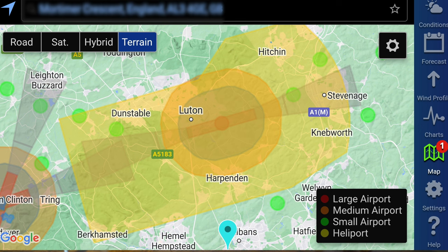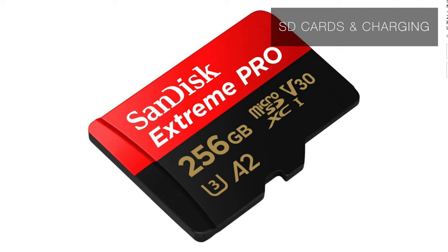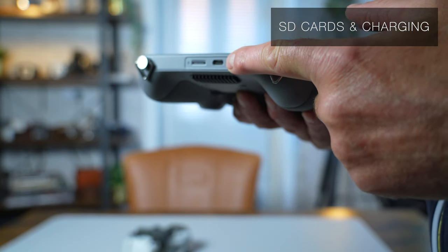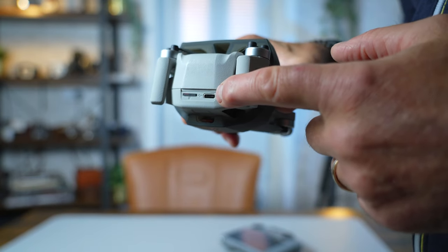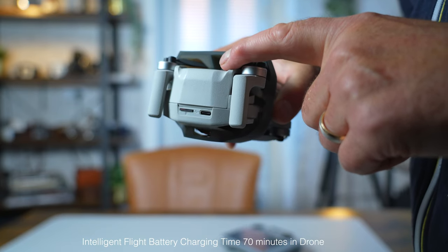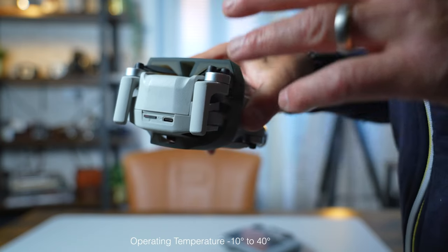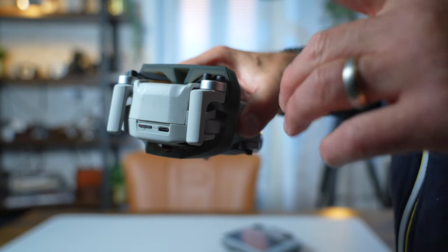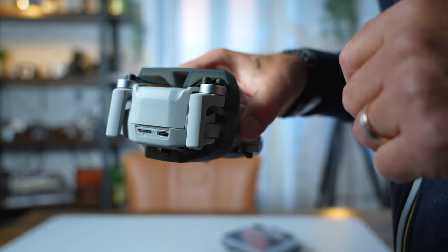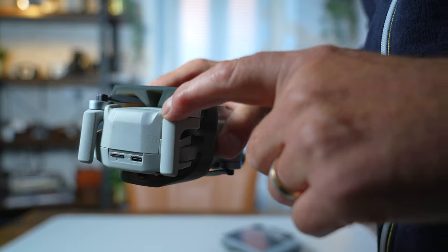You insert the SD card face down here — there's a recommended one in the description — and the USB-C charge cable connects here. The batteries will come with about 50% charge, so put them on to fully charge until the four dots turn fully green. Don't leave them charging all night as they can overheat and expand. If you've got the Fly More kit, charge each battery in the drone first because they can be in dormant mode due to travel, and this will activate them.